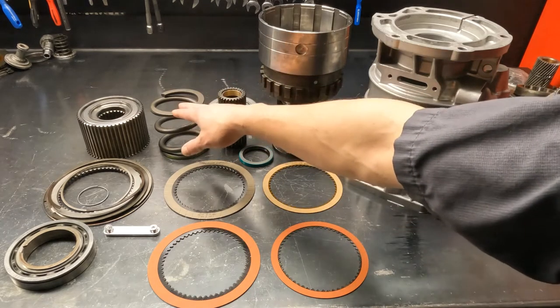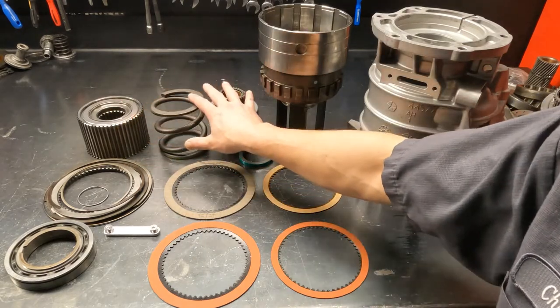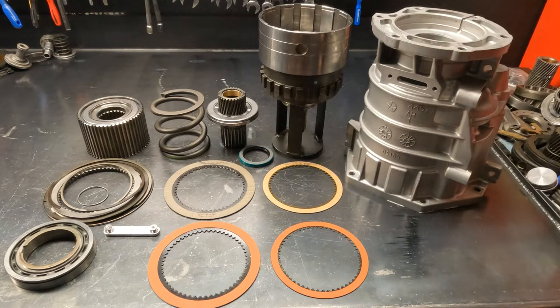This 800-pound spring has been the topic of a lot of discussion, especially on YouTube. Some of the videos I've seen are kind of scary. So I'm going to show you how to press this hub, spring, and sun gear assembly together correctly so you don't have to be scared of it. If you don't have a press and don't want to deal with that, you could buy this assembled from us — either this complete assembly or as a core exchange on our website.